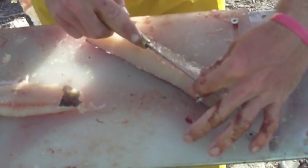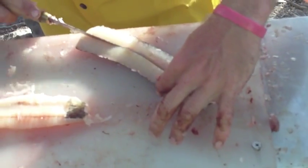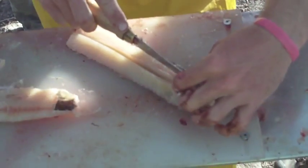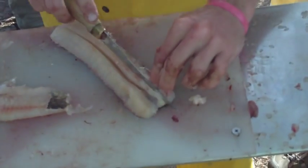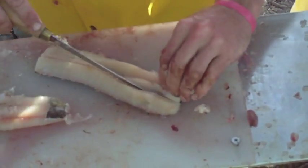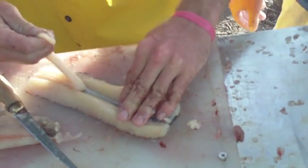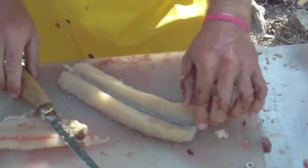Now the fun part — the back. You cut down his backbone like so, so that's not in there, because that doesn't taste very good. We had that last night; it wasn't very good.